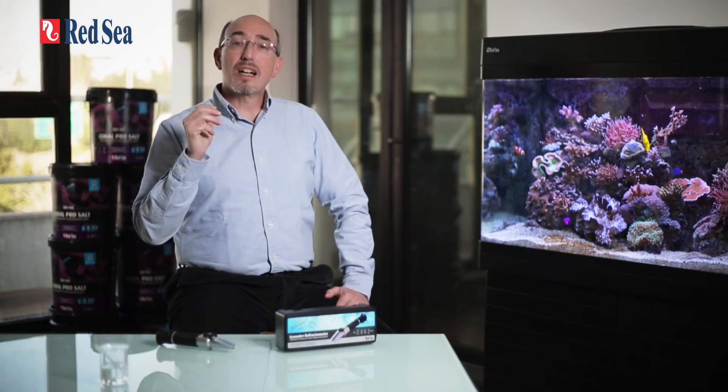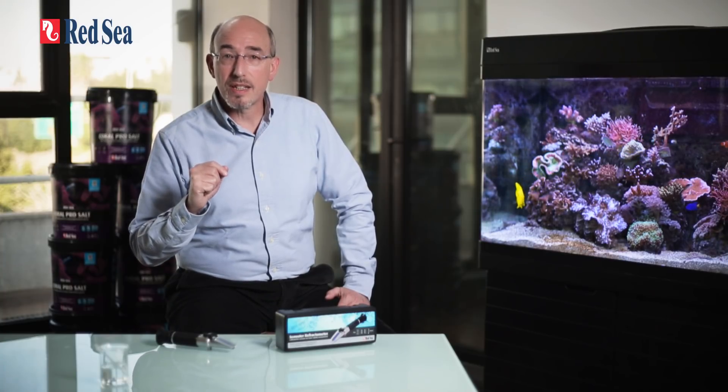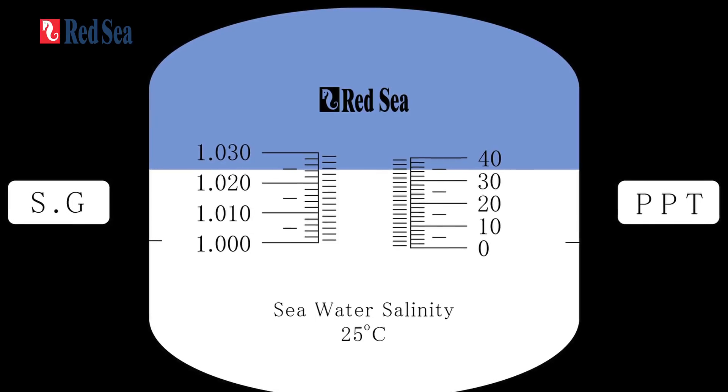One last but important benefit of our refractometer is the clarity of the optics, which gives a sharp line for easy reading of the salinity. Look through the refractometers again, but this time focus on the sharpness of the line dividing the blue and white parts of the screen.